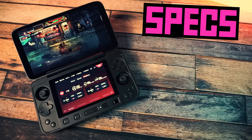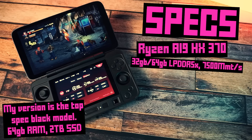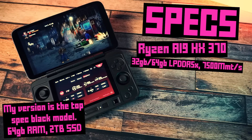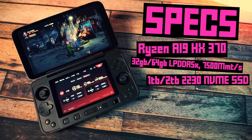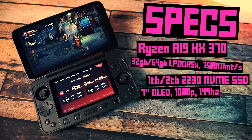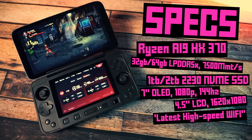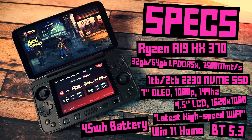All versions are rocking the Ryzen AI9 HX370 chip. For RAM, we get LPDDR5X running at 7,500 megathings per second, and you can pick either 32GB or 64GB. For storage, you can have 1TB or 2TB by way of a 2230 NVMe SSD. The main screen is OLED, 7 inches, 1080p with a 144Hz refresh rate. If you get the dual screen version, it has a second screen which is an LCD, 4.5 inches, 1620 by 1080 resolution. It also features the latest high-speed Wi-Fi and Bluetooth 5.3, comes with Windows 11 Home, and a 45 watt-hour battery.